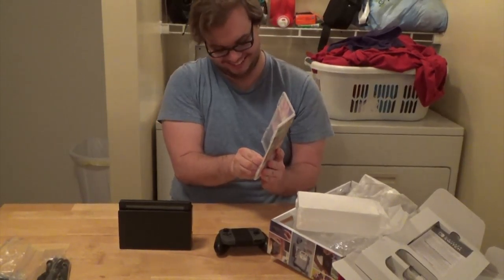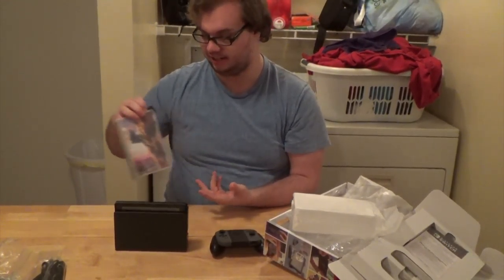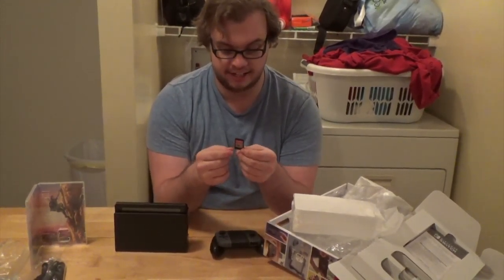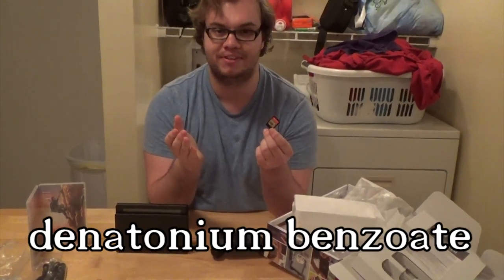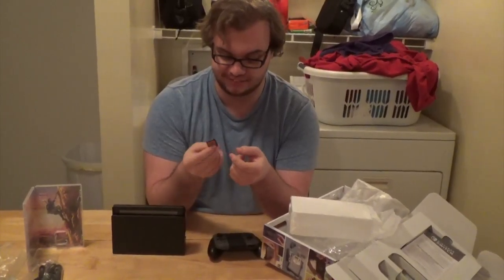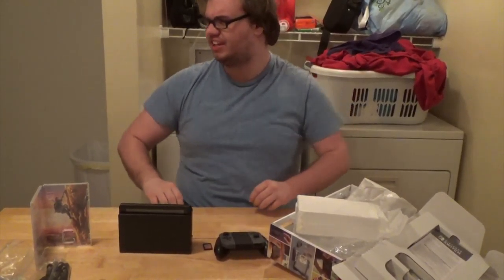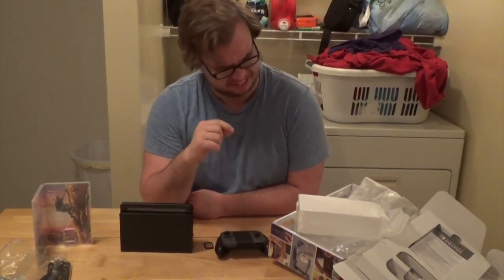One more thing to leave you with — there have been reports, and Nintendo themselves have confirmed, that they coat these cartridges in the most bitter substance formula — the kind they put in rubbing alcohol and things you're not supposed to put in your mouth. So... I put it in my mouth. That is terrible — that is really bad.